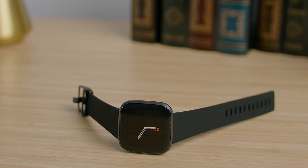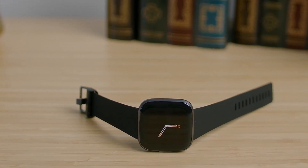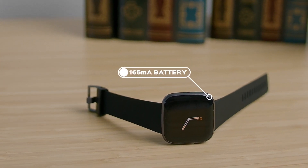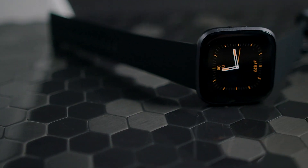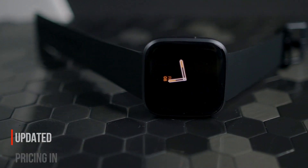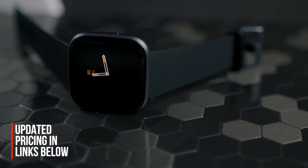Overall, the performance was extremely solid, but some newer competitors do have better battery life. The 165mAh battery provides around 2 days of runtime with the always-on display enabled, and it can last up to 5 days with general use. If you're enjoying this video and learned something about the Fitbit Versa 2, be sure to give it a like — it really helps the channel out. And if you're interested in updated pricing, check out the links in the description.